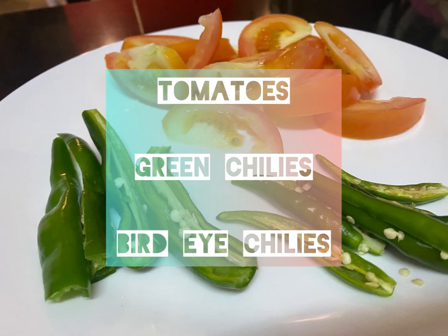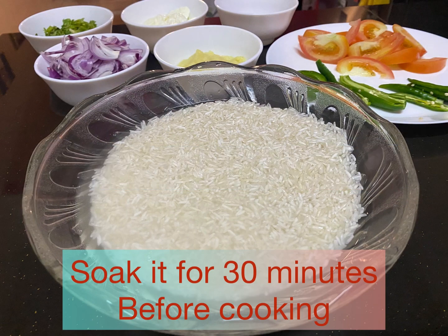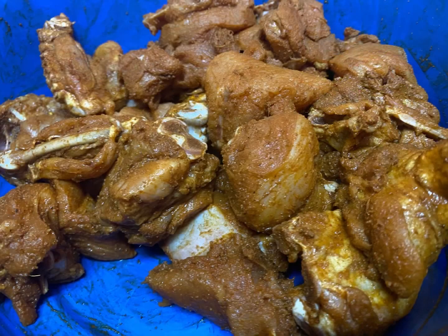Just to remind you, this particular biryani is how I love to do it, but if you have a better recipe, don't forget to share it with me in the comment box.